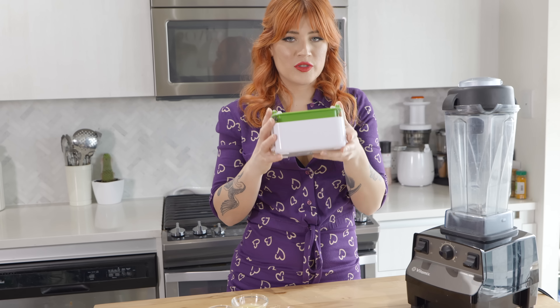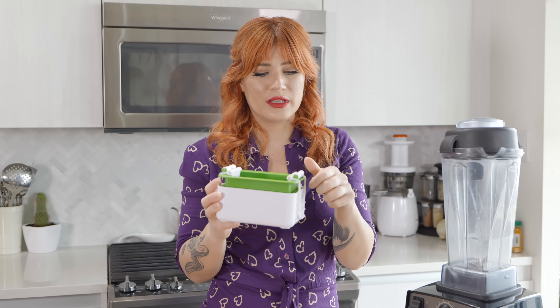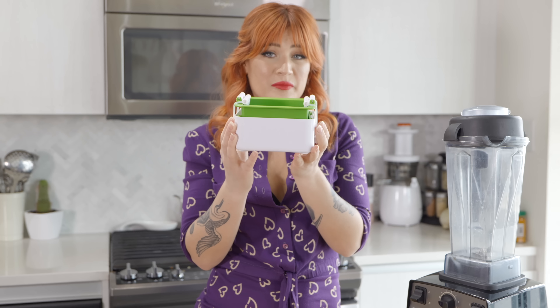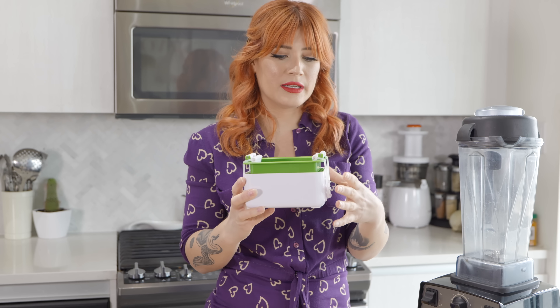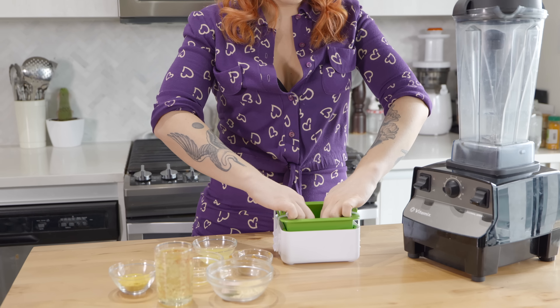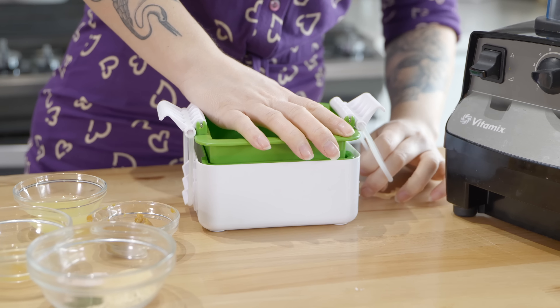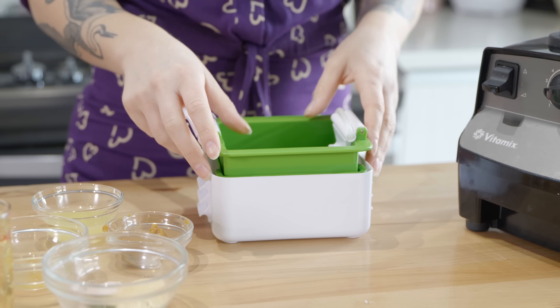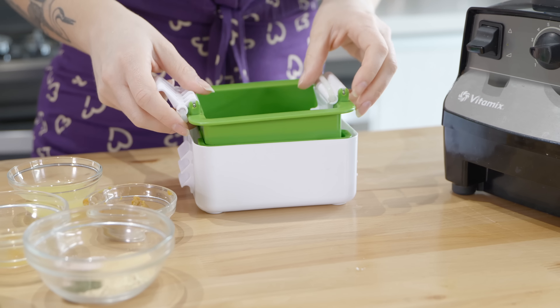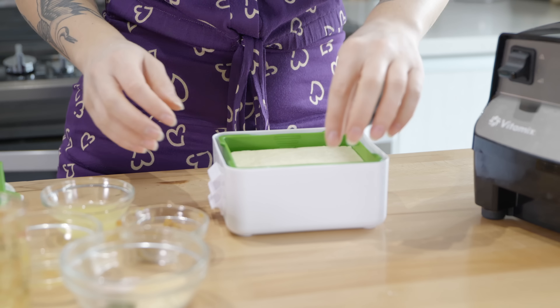To start, the first thing I'm going to do is press my tofu. You don't need to press it for a long time — just make sure you pour out the liquid. This is my tofu press. You don't need something like this; the moisture actually helps with the blending. I just try to get out as much water as possible. I've pressed this for about 15 to 20 minutes. You can also stack a bunch of stuff on top of it, though it tends to topple over.